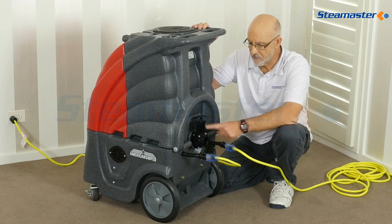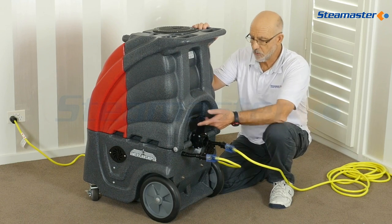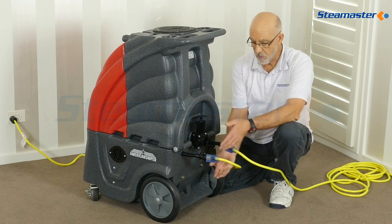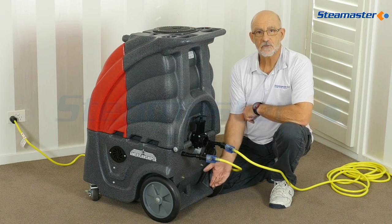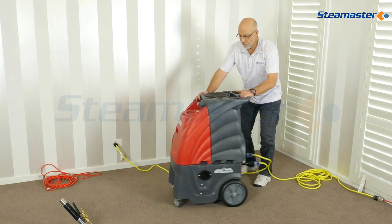While we're here, this is the dump valve. When the job's all finished and we want to empty the dirty water, we simply pull up that dump valve, put a bucket underneath it, and it'll catch all the dirty water there.